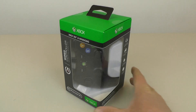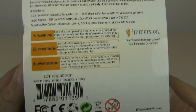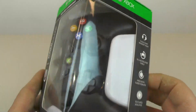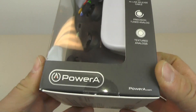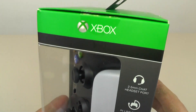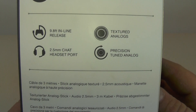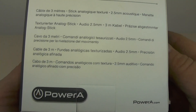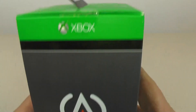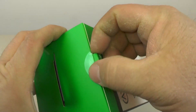Hi everybody. Here's a new Xbox 360 controller that I picked up at Walmart for about 15 bucks. This one is a Power A wired USB controller. These are supposed to be pretty good — let's open it up and try it out.